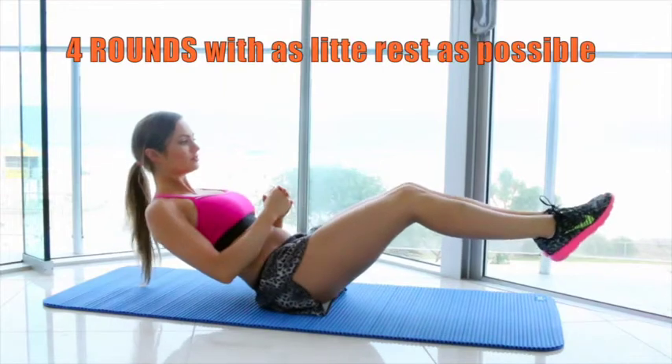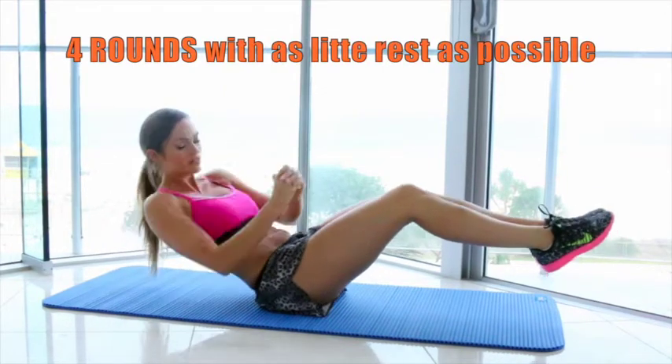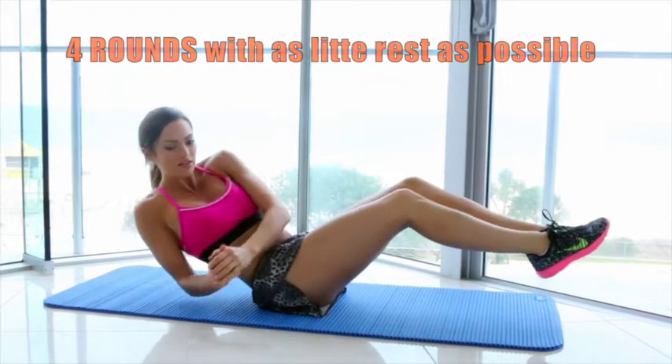The circuit is four rounds and you're going to do each exercise one after the other with as little rest as possible.